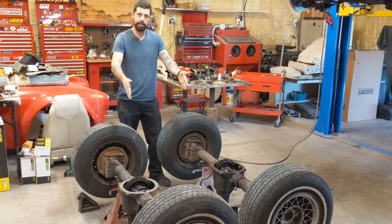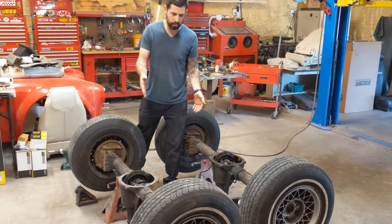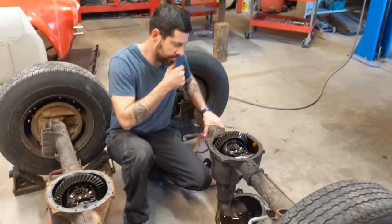What we've got are two GM 10-bolt rear ends. They're both from F-body — one's a 1974, one's a 1979 — a Firebird and a Trans Am. One of them is an open differential, and the other one is a limited slip, a factory limited slip.